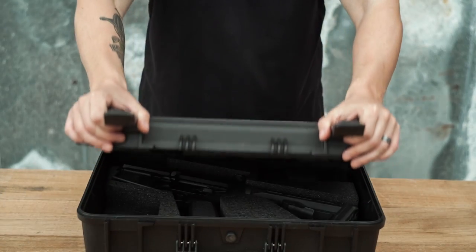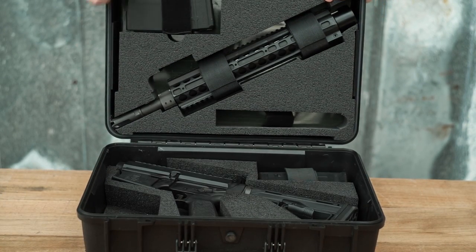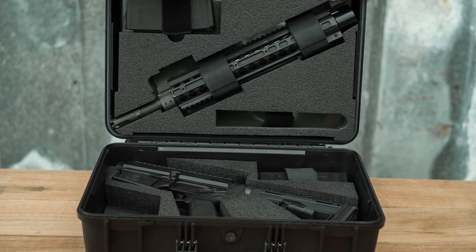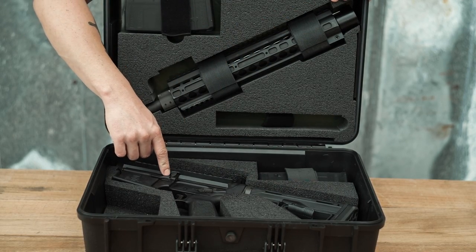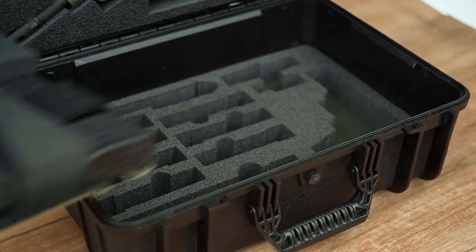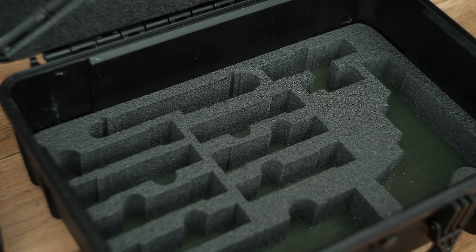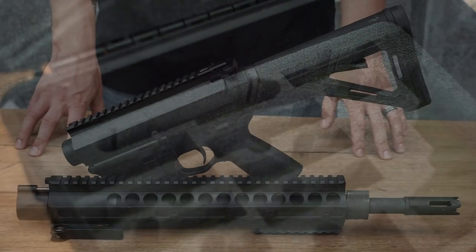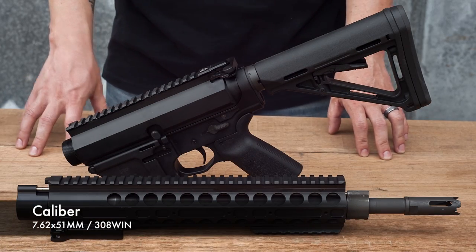Today we're going to get into the technical breakdown on the M762. Like the entire DRD lineup, the M762 ships in a hard case. It comes complete with two 20-round magazines, a barrel assembly with hand guard, the upper and the lower, and below you have custom cut foam with slots for magazines, a suppressor cutout, and a handgun — perfect for a grab-and-go kit.